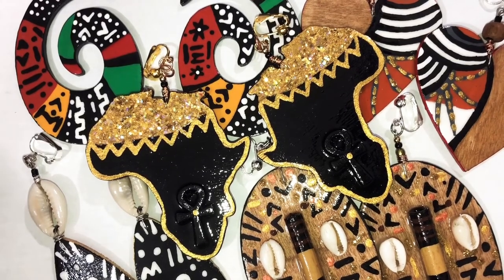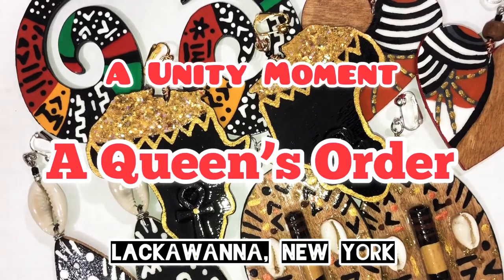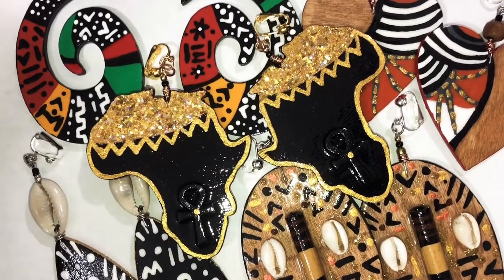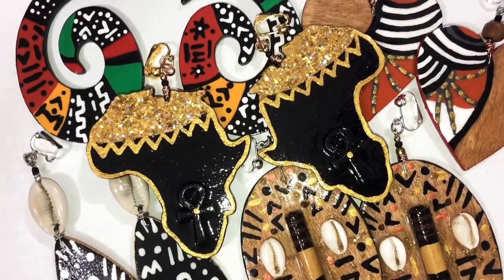Salam salam, this is Unity and I'm here to do another queen's order. This is an order that's going to Lakawana, New York. Let's get to showing y'all this order.